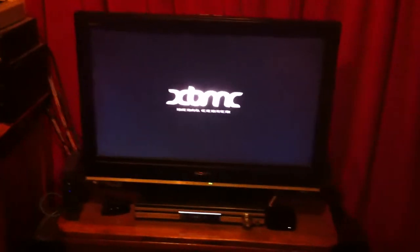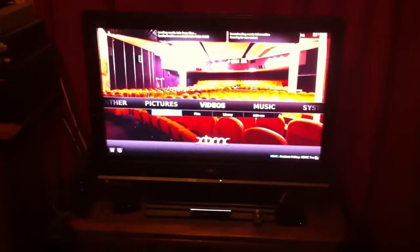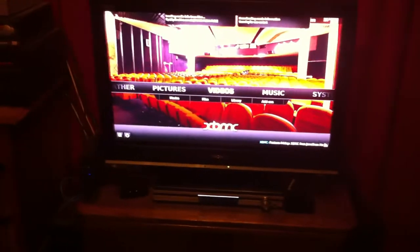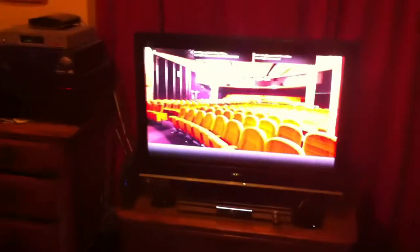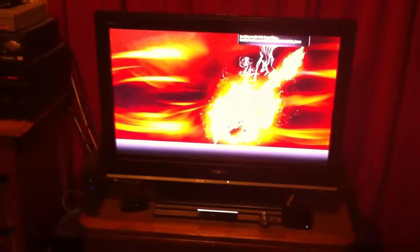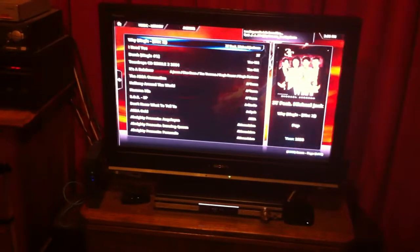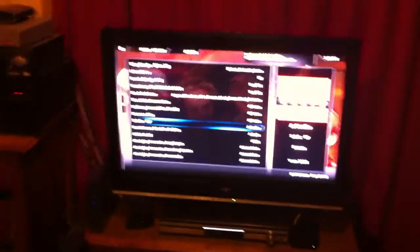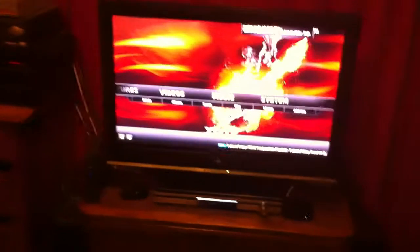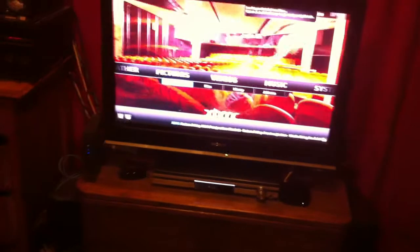The good thing about Xbox Media Center is that all the content is actually stored online rather than on the box, and basically it has all the music on it. You've got to click on albums. It takes a while because everything's online, but there's all the music. The skin's a bit basic because it's a very early version of Xbox Media Center, and also for music it doesn't actually have a visualizer, but the best thing about it is the movies.